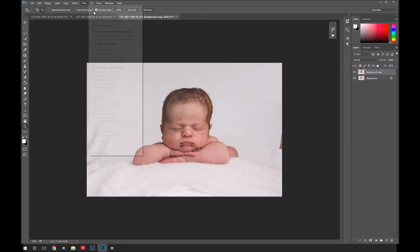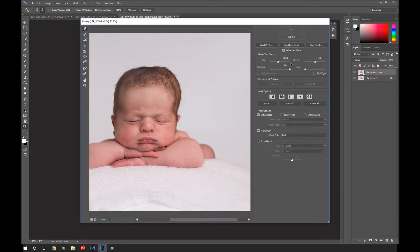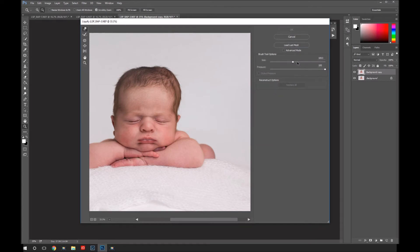I'm going to go Filter > Liquefy. Up here is the forward warp tool — this means you can push. I'm going to make this size about here. Your Liquefy may look like this, or if you click Advanced Mode you get a few more options. Make your brush about this big. I'm making sure the middle of the brush is here, and I'm just slowly, softly dragging this little bumpy bit of his head in, just to make his head look a bit more of a normal shape. I wouldn't do this normally — baby is as they are in the photo — but mum specifically requested the swelling be taken down just a little bit.